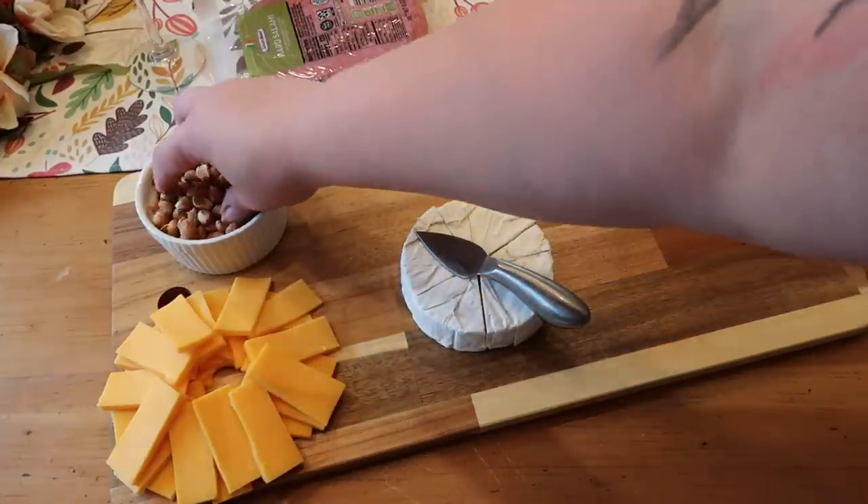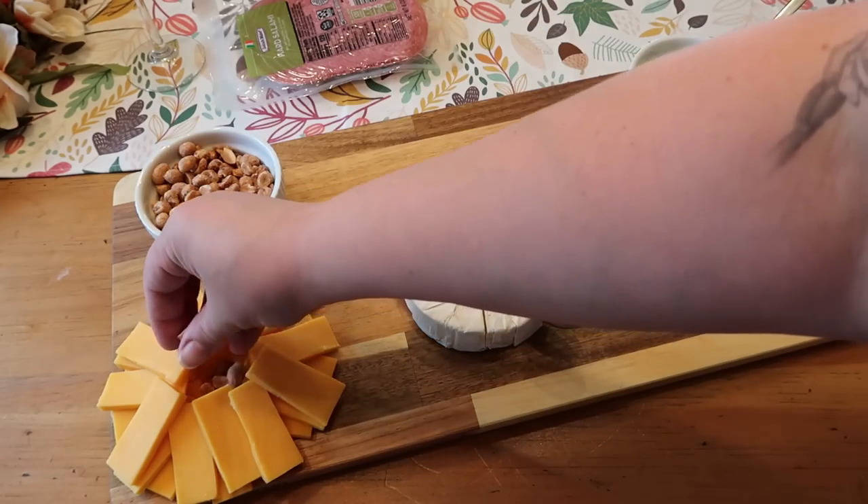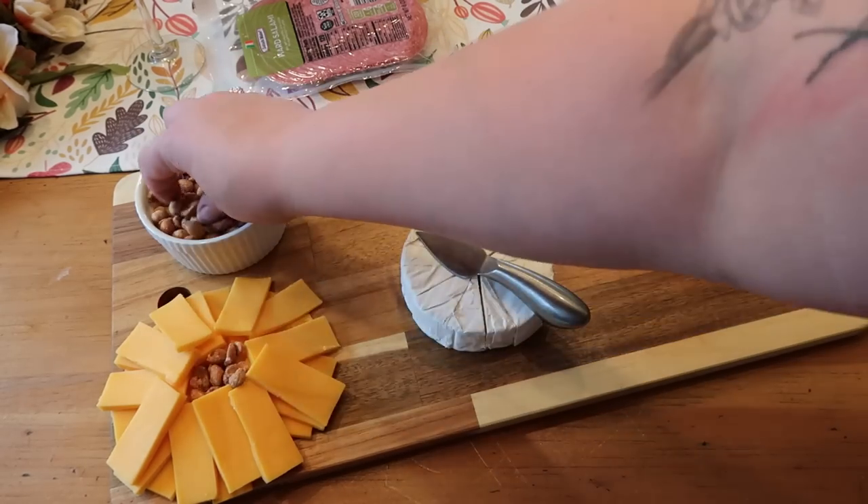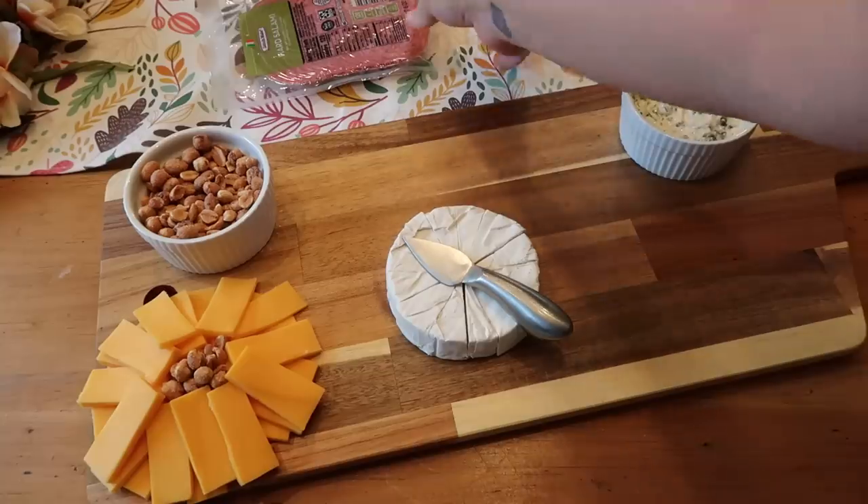I decided to throw some peanuts in that little well. I'm really going to try to fill up every square inch of this board today, because I think a big full board always looks extra beautiful.